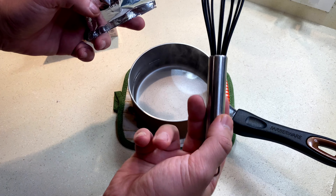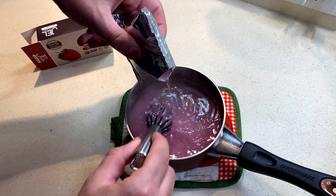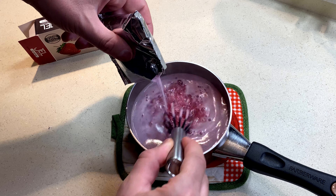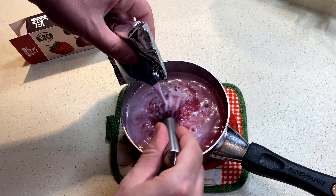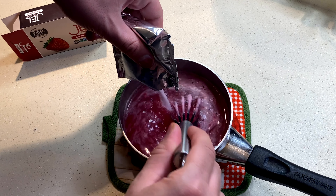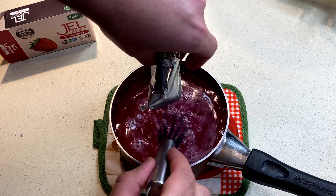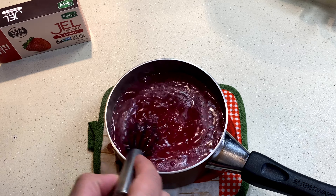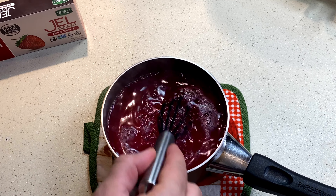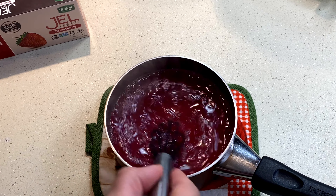You're gonna need a whisk — add the powder slowly and whisk it really well. The aroma is wonderful; I love strawberries. Do you guys love strawberry? Let me know down below in the comments. I think I prefer cherries to be honest, but strawberry is definitely a hit in desserts. Whisk really well to ensure no clumps are at the bottom.